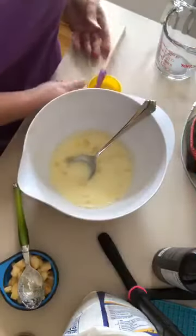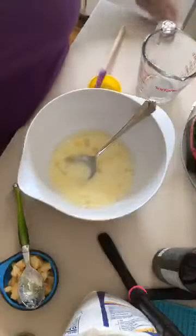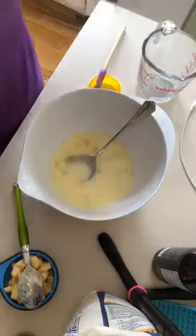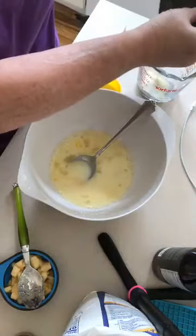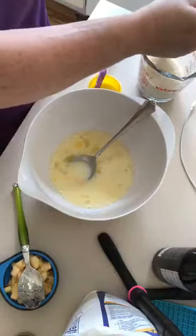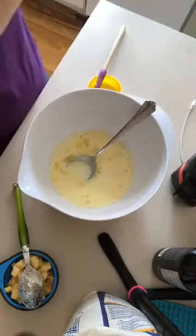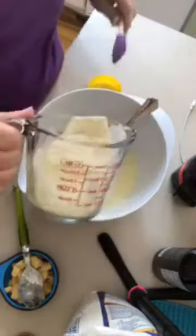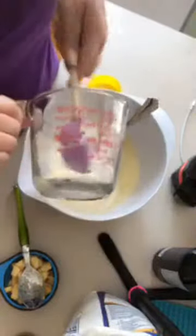Okay, next I'm going to measure one and a third cup of our white chocolate cornbread mix. I would not normally put it in something that just had something wet in it, but I've got my little scraper to get it out. There's one and a third — it all totally stuck in there, but we'll get it out.